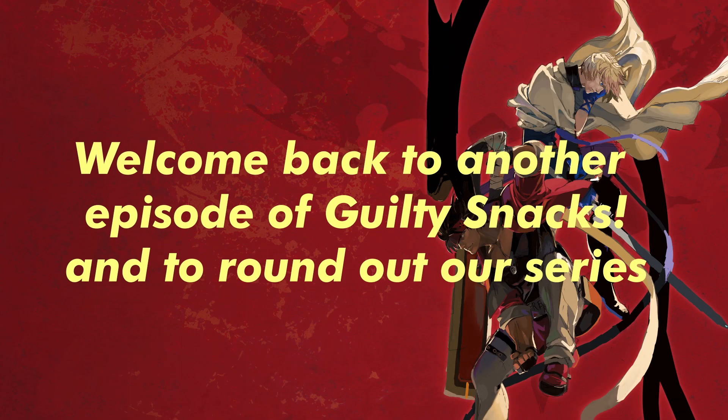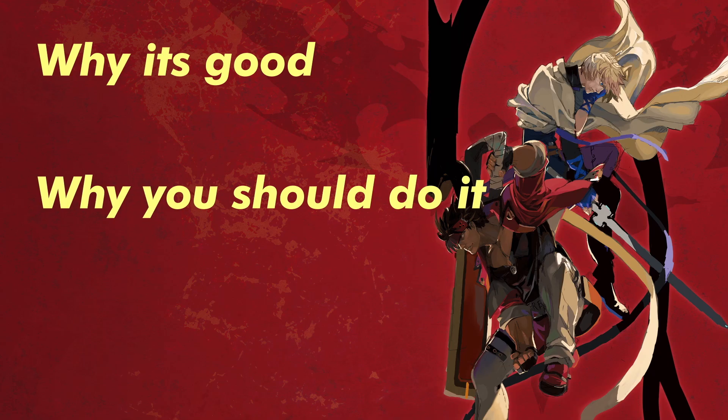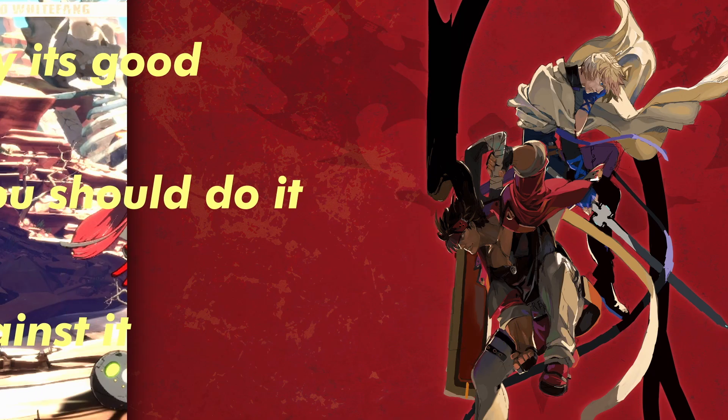Hey everybody, and welcome back to another episode of Guilty Snacks. To round out our series, I'll explain a mid-screen throw setup — why it's good, why you should do it, and what the options against it are. So without further ado, let's jump right in.